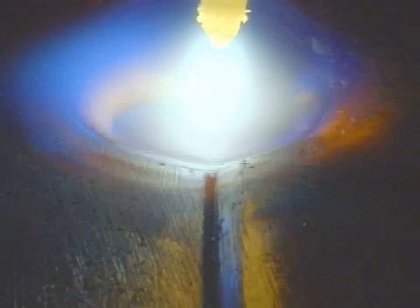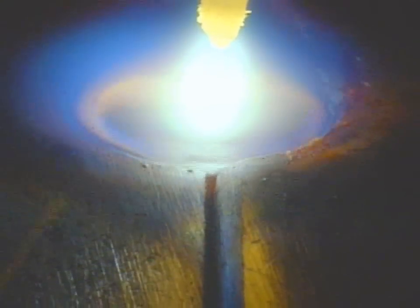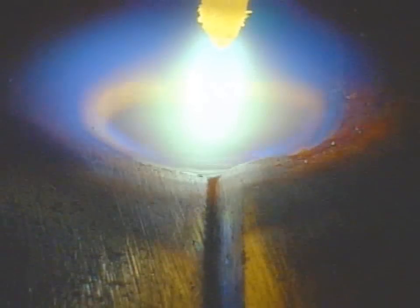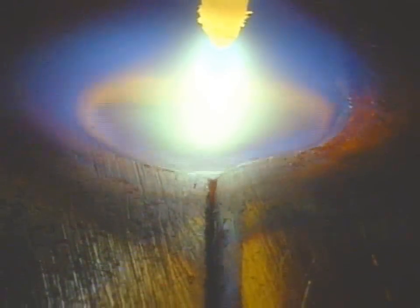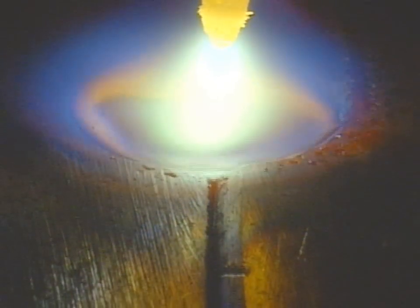Such a camera is useful for controlling a mechanised welding situation where there may be some variation in the seam relative to the torch and the welder needs to move it to the left or to the right or perhaps up and down.